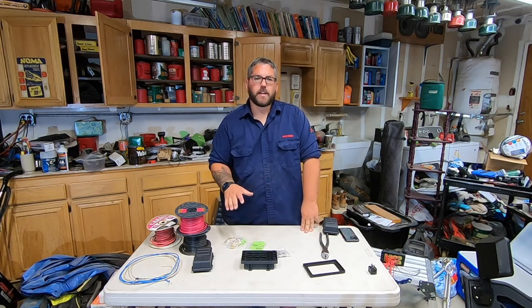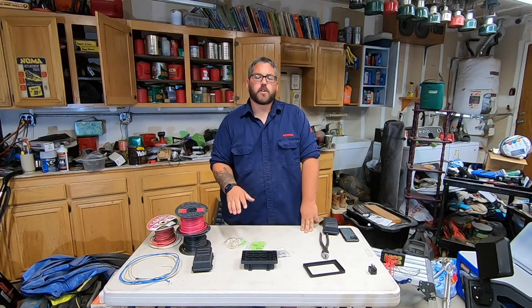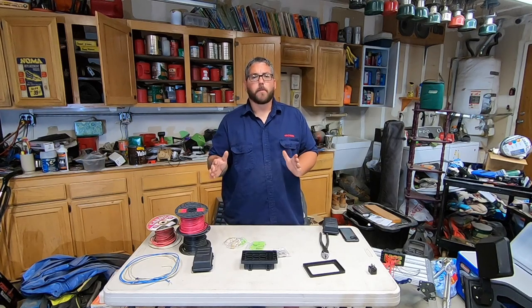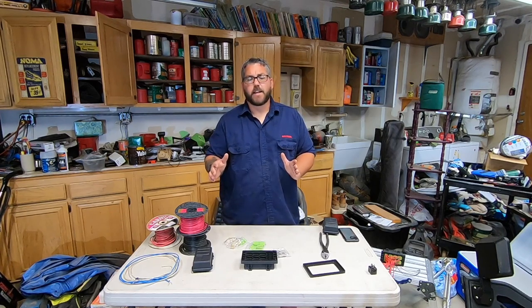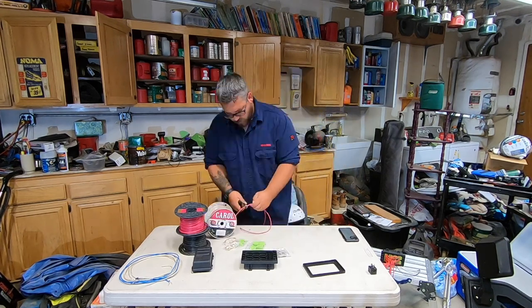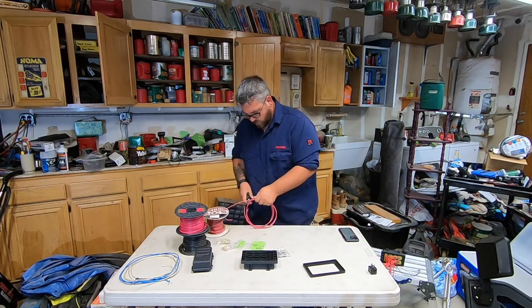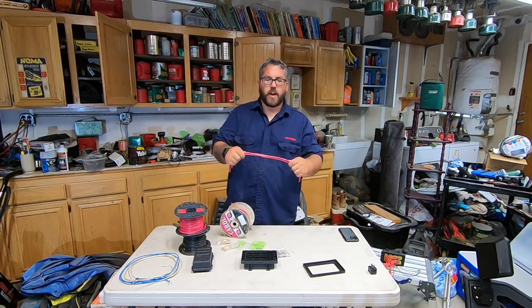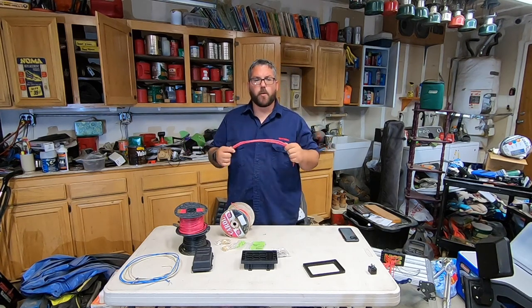Now that we know how our relay is going to wire up, we can start running some wires. I'm going to focus on the power out first. I know I want at least a foot, so I'm going to go ahead and cut six links of a foot of my 14 gauge wire. That looks like a foot, right? So now we've got six links of power out.